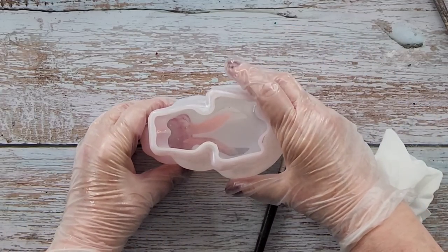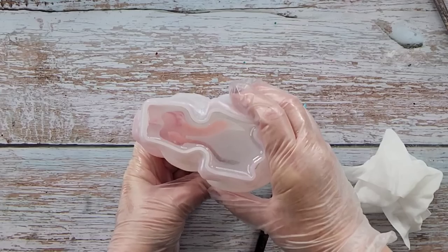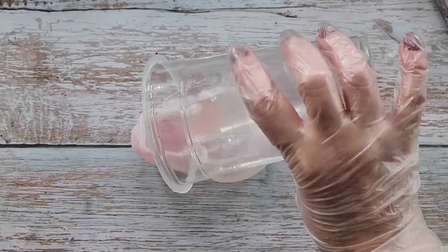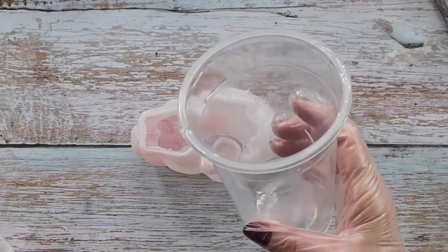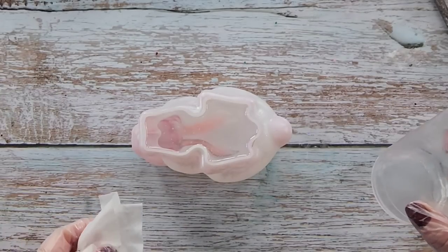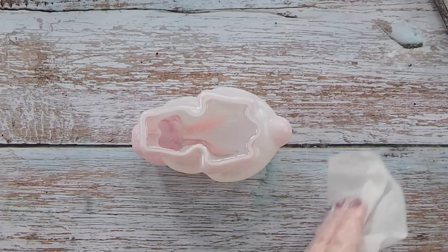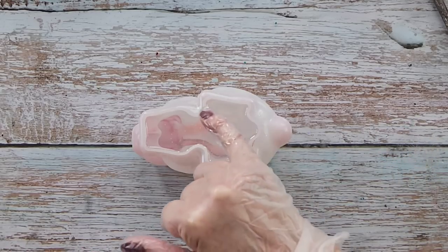I'll just dislodge any bubbles with my little silicone brush. Also try to squeeze those little ears because sometimes you get a bubble caught in the ear - squeezing them is a good thing. I did 225 grams of Part A and 97 grams of Part B, so 322 total. With the bunny there's a little lip all the way around to strengthen it, so you don't need to fill right up to the top of the lip, otherwise it'll look like the bunny is standing on a platform.